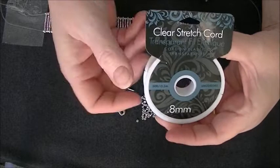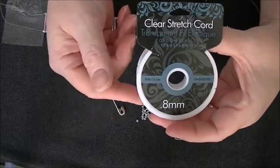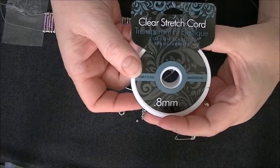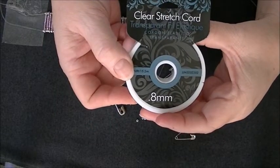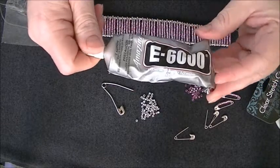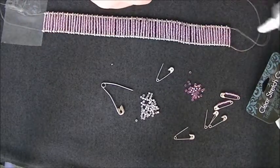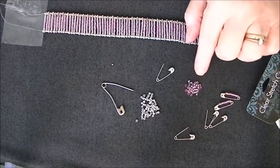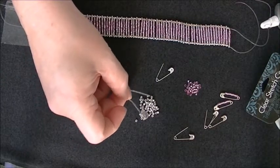I have never worked with stretch cord before. Usually I am a seed beader — I work with thread and occasionally wire — and I have tried to stay away from it. I don't know why I was so prejudiced against it, because now I really like it and I am going to make other bracelets with it. You will need this clear stretch cord, you will need some kind of glue — I use E6000, any waterproof glue that will hold the cords — you will need safety pins, these pink beads that I put on the safety pins, and these silver beads that I put between each safety pin when I string them on the cord.